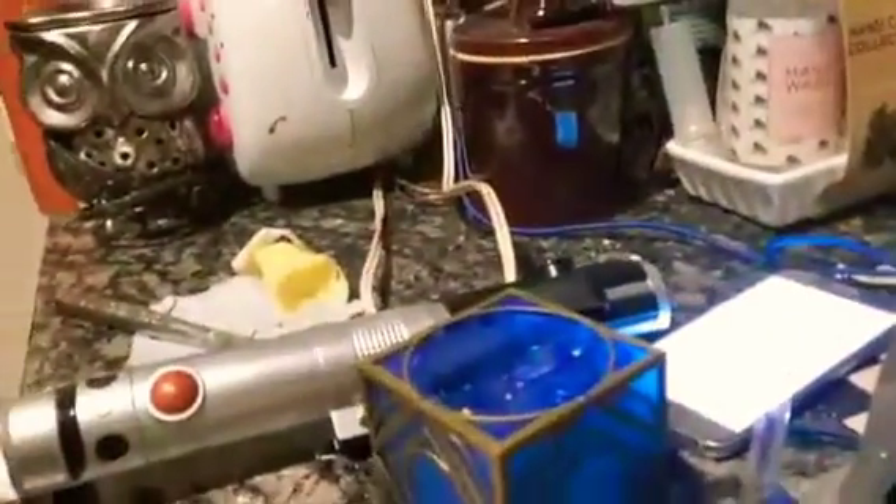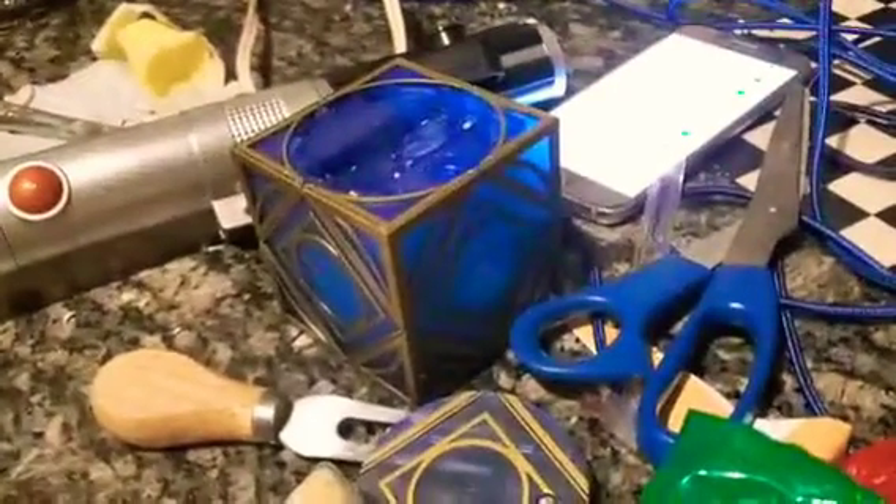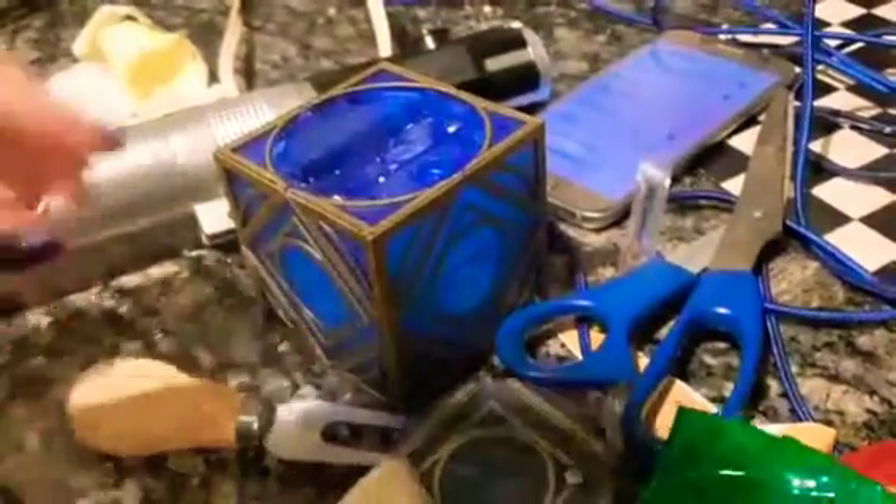Alright, we're going to clean it, but first thing we're going to do — we're going to get the batteries. Three batteries — actually we only need two, my bad. There we go, that's good.